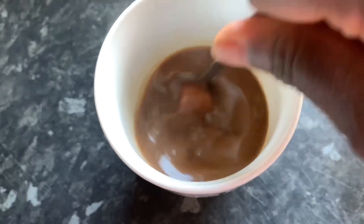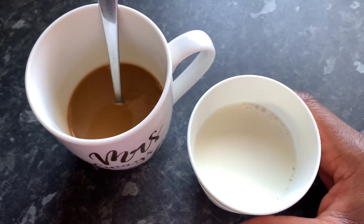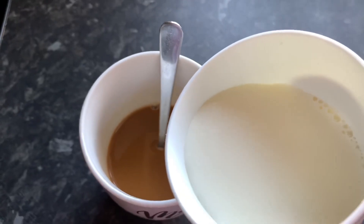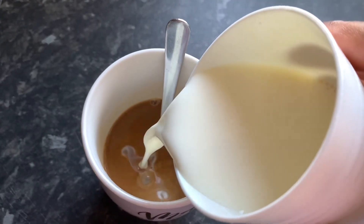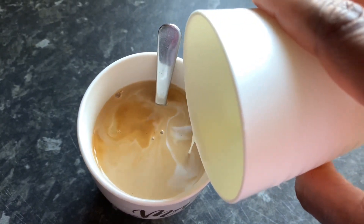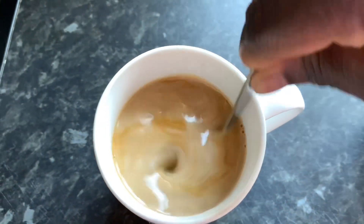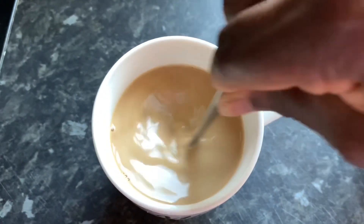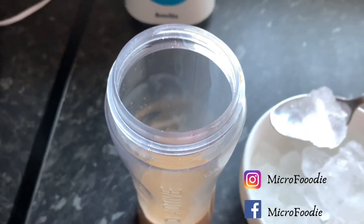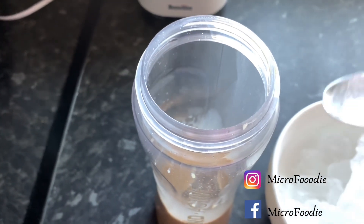At this point you can add more caramel sauce, but I didn't want mine to be too sweet because of the cream at the end, so it's totally optional. Now I'm adding the milk into the coffee mixture. After pouring in the milk, stir the coffee and transfer it into a blender jug — in my case I used my smoothie maker jug. Then add your ice cubes; you can add as much as you'd like.